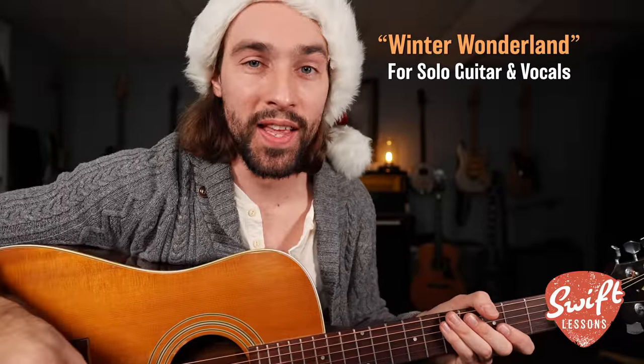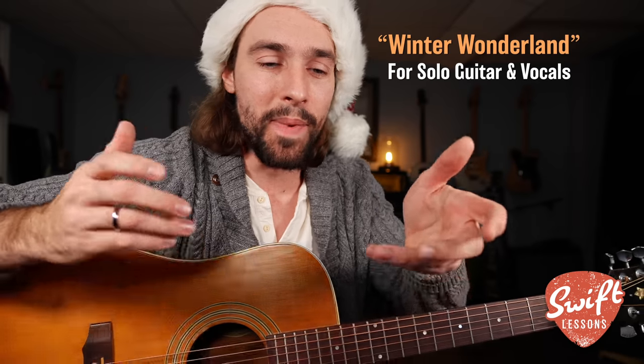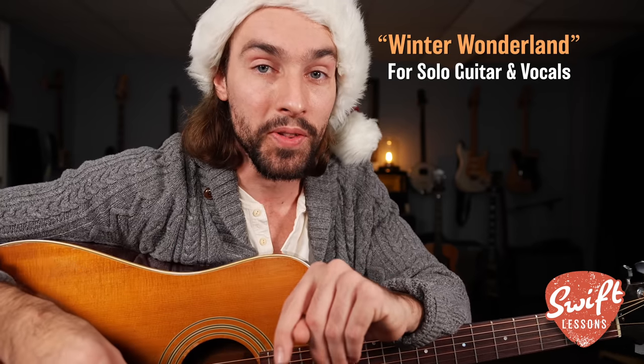Hello friends, and welcome back to Swift Guitar Lessons for another song tutorial and another holiday classic. In today's session I'm going to be breaking down my interpretation of the Dean Martin version of Winter Wonderland.